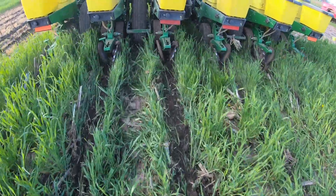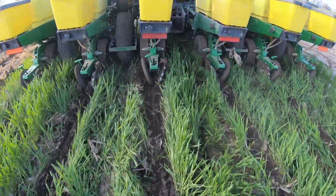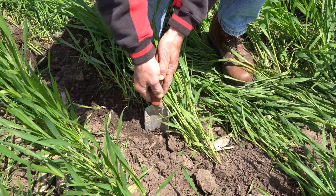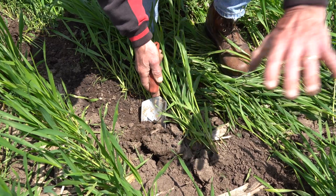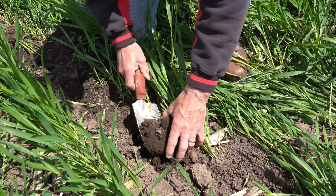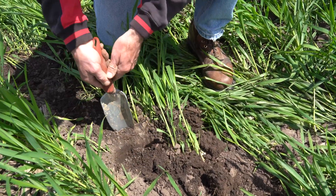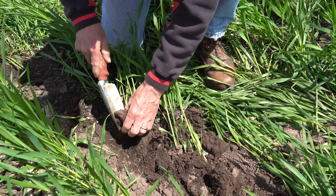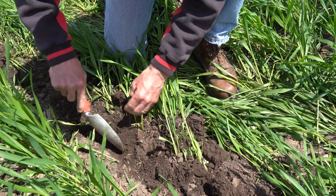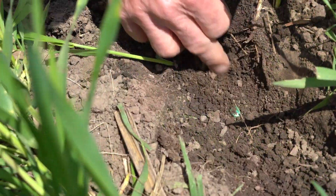If we have a no-till planter adequately set up with opening wheels and good closing wheels, maybe we can go right into the growing cover crop, let the cover crop grow a little bit more, have a little bit more biomass production and organic matter recycling, and it may be leaving the soil in a little bit more mellow condition — a little easier for that planter to cut through and place the seed in a good manner.